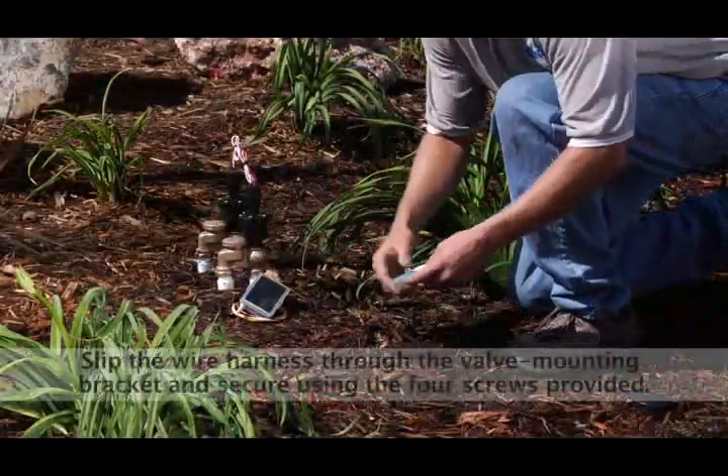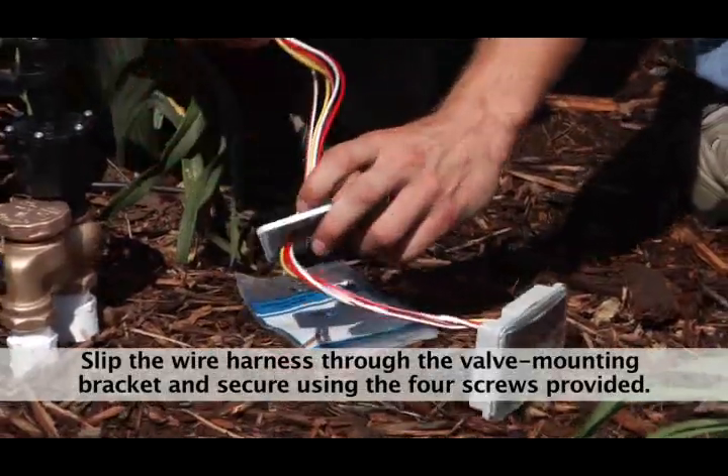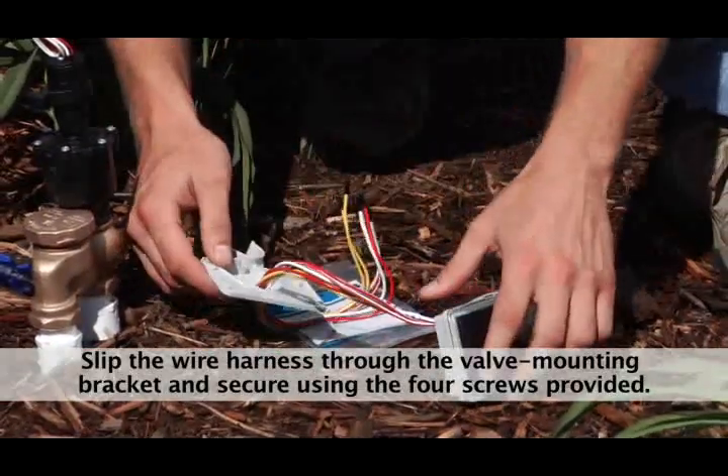Step 1. Slip the wire harness from the Light 2 controller through the valve mounting bracket and connect the controller using the four screws supplied.